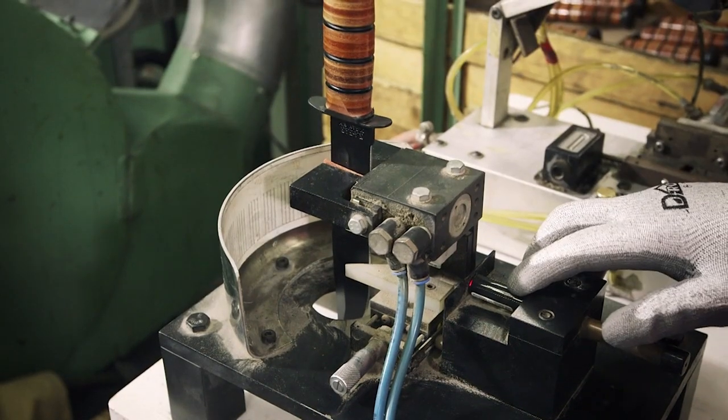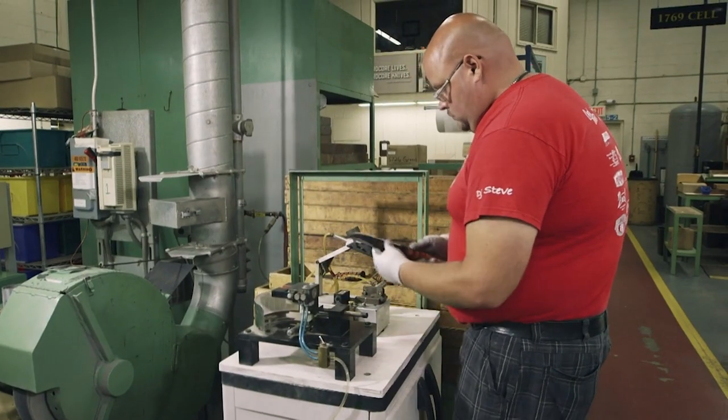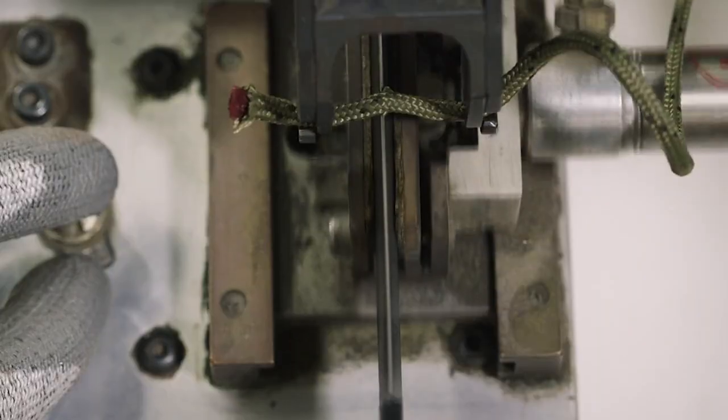First, a laser beam measures the angles of the cutting edge. If it's one degree off the 20-degree sweet spot, it goes back for resharpening. If the angle is accurate, the blade must pass the rope test. If it can't get through a piece of nylon rope in two slices, it doesn't make the cut.